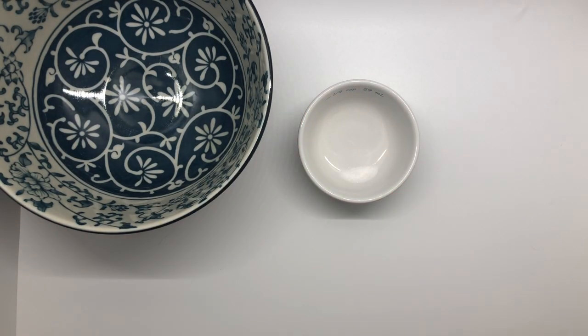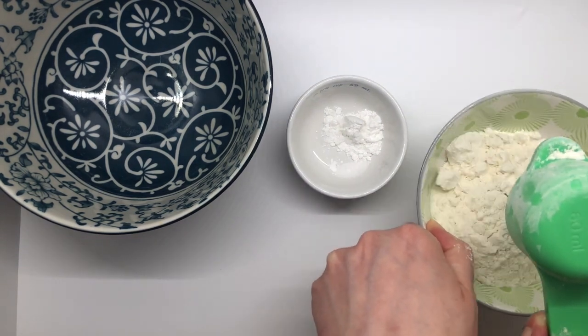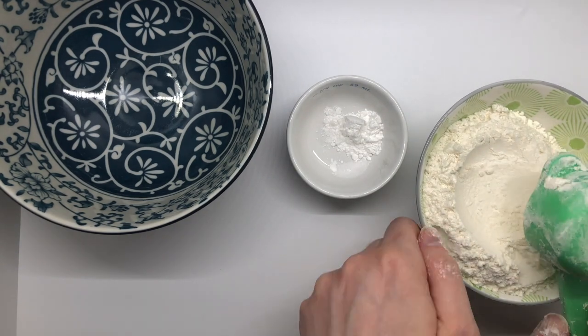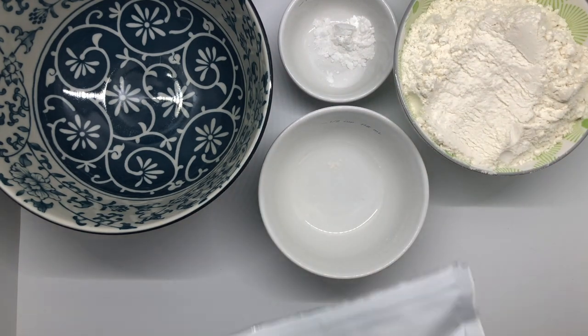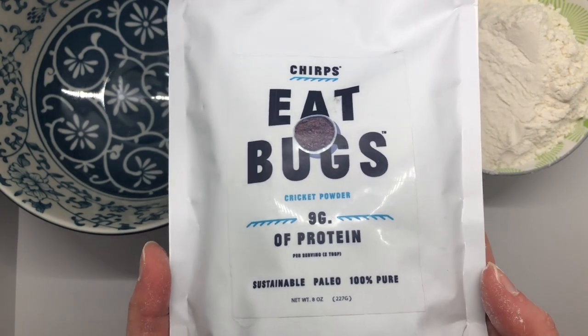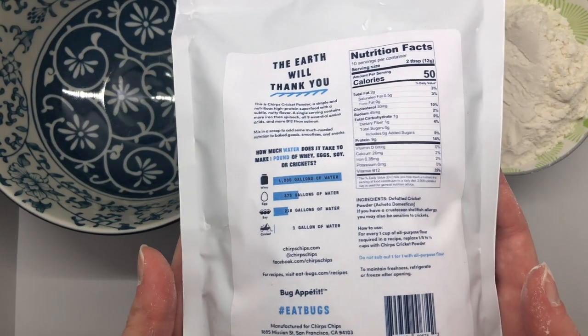To start with, I'm getting out my dishes and the dry ingredients I need. I'm doing a half recipe, so I'm only using one teaspoon of baking powder, and now I'm going to add one and one-fourth cups all-purpose flour. The next thing I'm going to add is my cricket powder — again, we got that from Chirps. Thank you, Chirps, for providing our prizes at the end of the video.